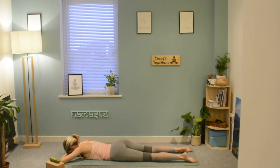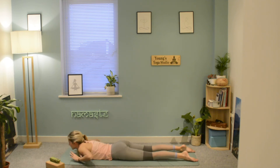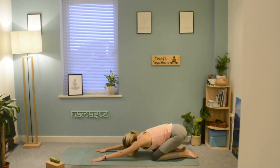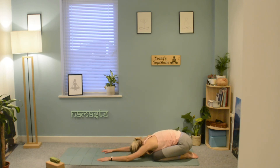Place one hand on top of the other, gently let the forehead rest down, and just shake out the hips, shaking out the back. Then place the hands back underneath the shoulders, push back into your child's pose and rest here for as long as you need.